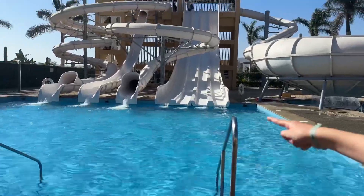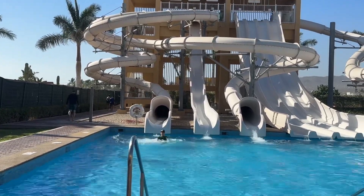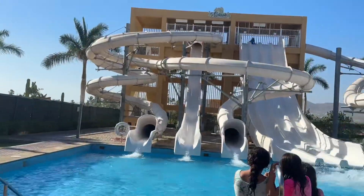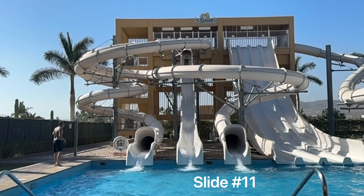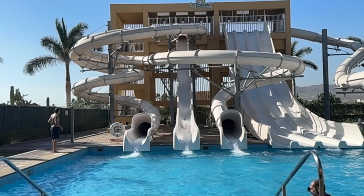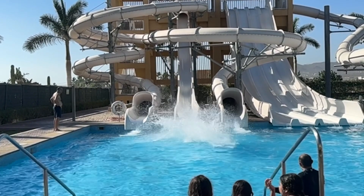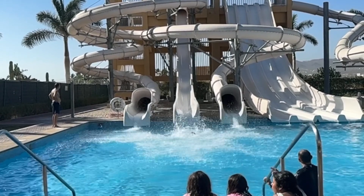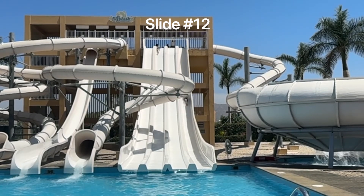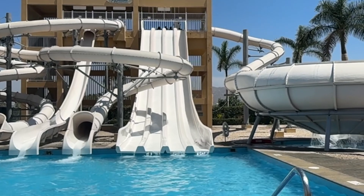I'm gonna do the tube slide on the left now. Then I'm gonna go do the drop slide in slow motion. This is the racing slide — my buddy got a little head start.